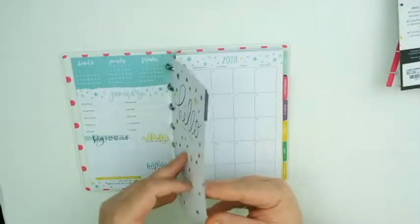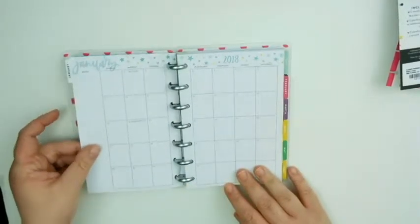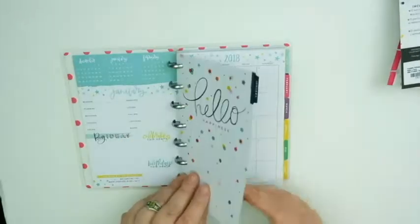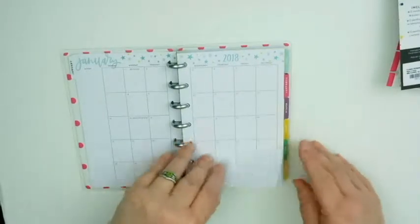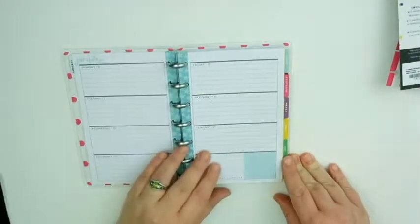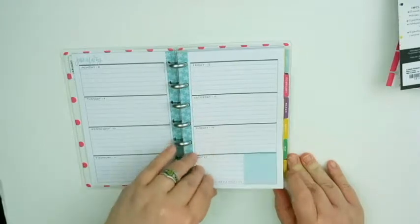Something I don't like about some planners is where they have the hard cardstock but it's partially a calendar — I'd rather have them separate. All your days are just horizontal. I think it was Recollections that had the minis with the vertical layout, but from the start here you're going to get horizontal, which is fine.